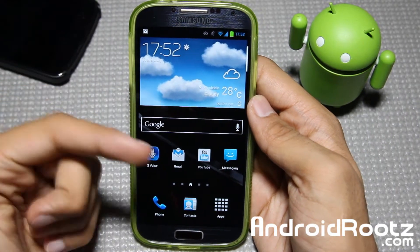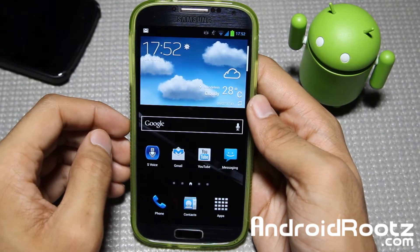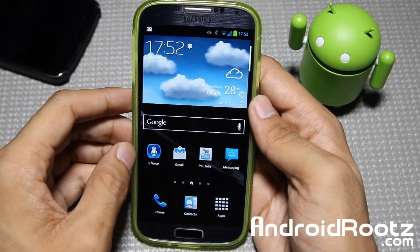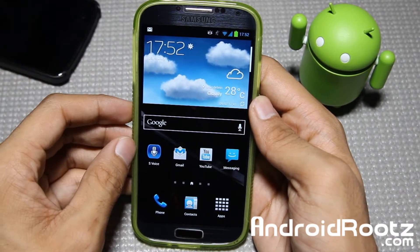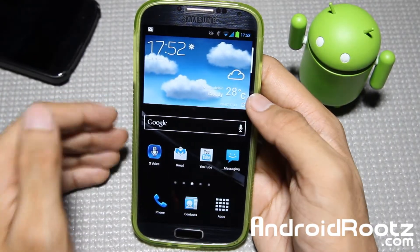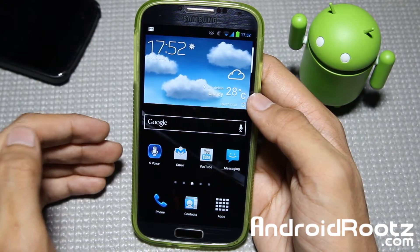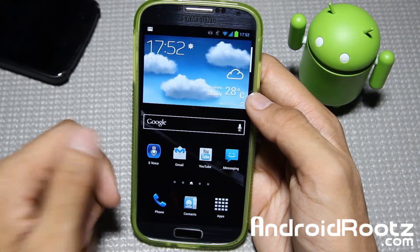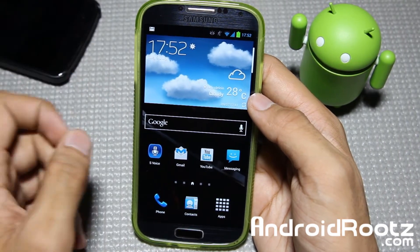Hey, what is up YouTube? I'm here from AndroidRoots.com and today we're taking a look at a new ROM for your Samsung Galaxy S4, GTi9505, AT&T, and Canadian variants as well. Just be aware, if you are planning on installing this on an AT&T Galaxy S4, flash the ROM, and right after, before rebooting, flash the Loki-Doki kernel or the patch. I'll have a link down below for the ROM and the patch for your AT&T Galaxy S4 device and all the other variants as well.